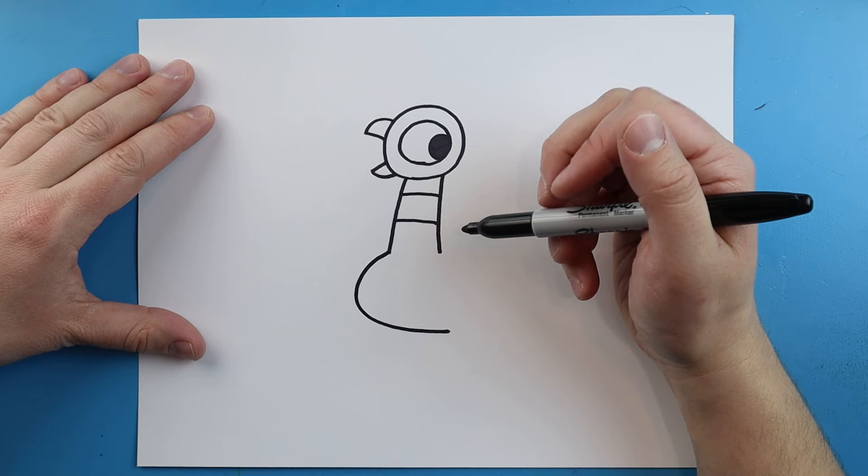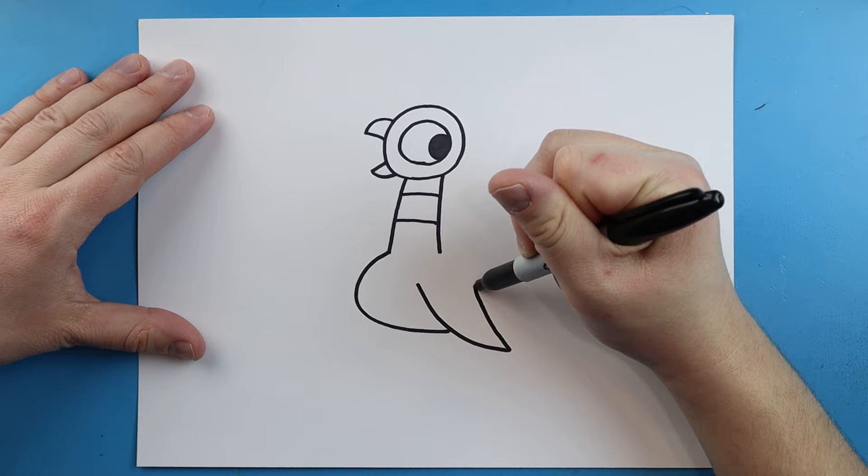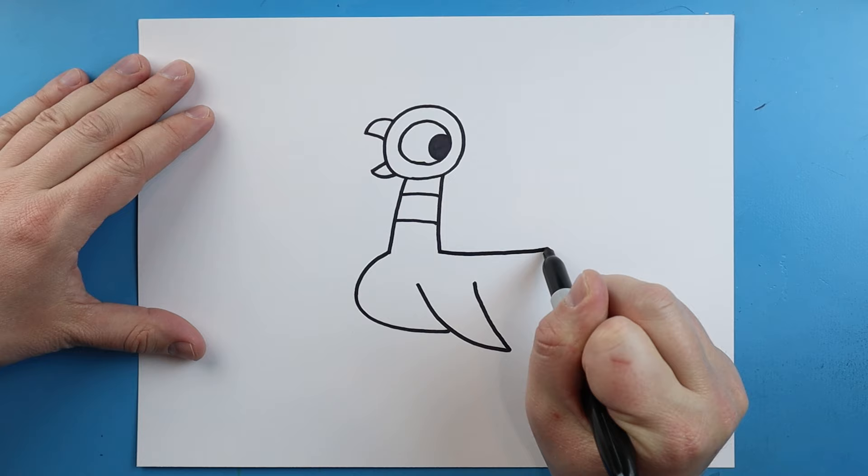Now we want to make his wing. We're going to draw a long line that's going to come down to a point and then up. So we just draw this line down to a point and then bring it back up. Next, starting here, let's draw a line that's going to come straight across for his back.